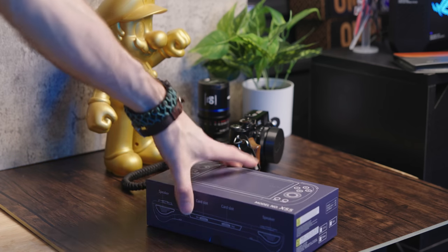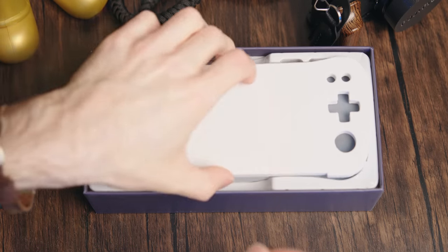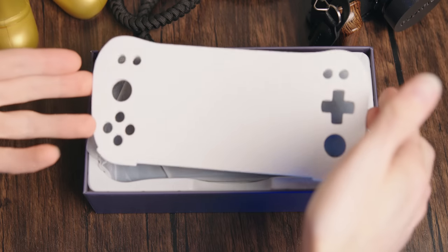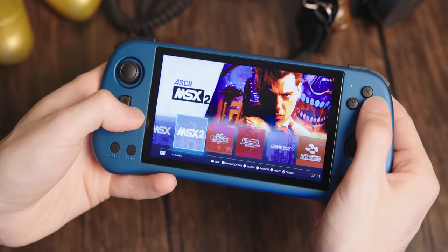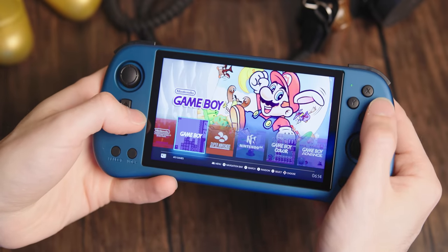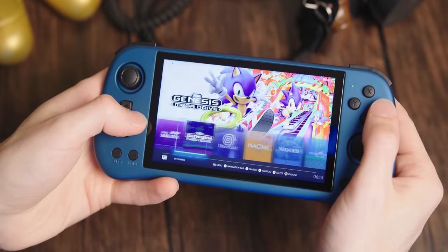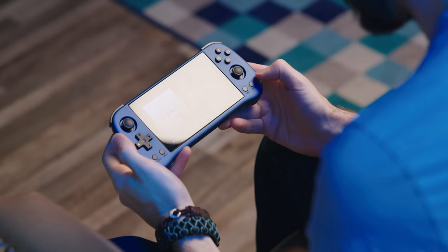First off, it looks like somebody's opened this box already — not sure if that's part of the buying experience or because I was sent this to review. Thank you, Keep Retro. This front end is Emulek, which we've seen before. It's based off EmulationStation, which is usually my preferred front end. So far, this is a great experience.